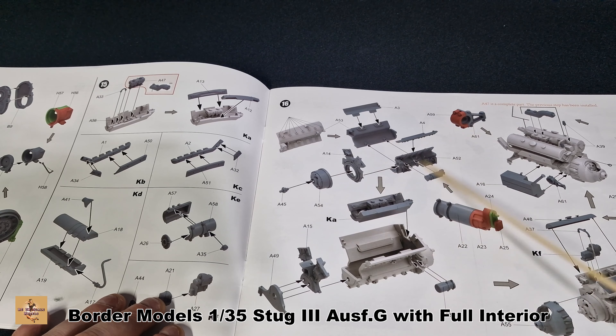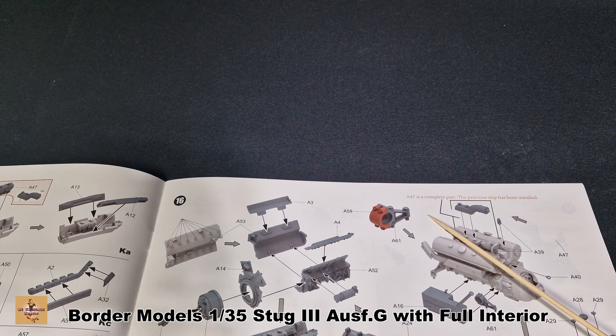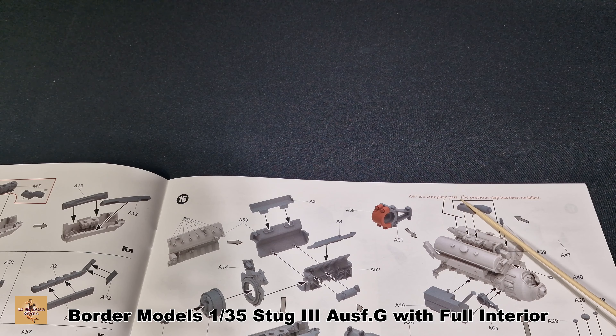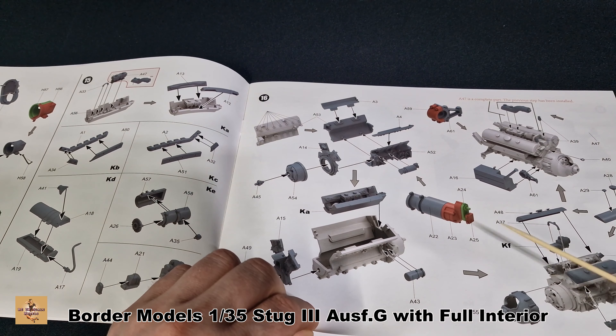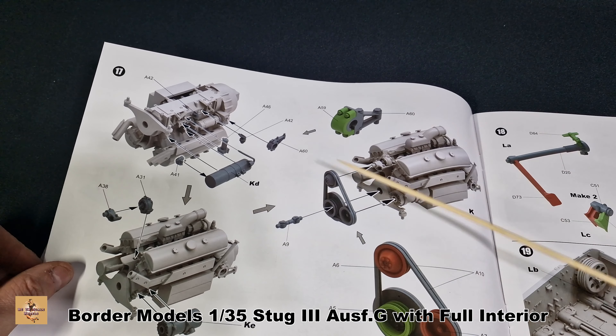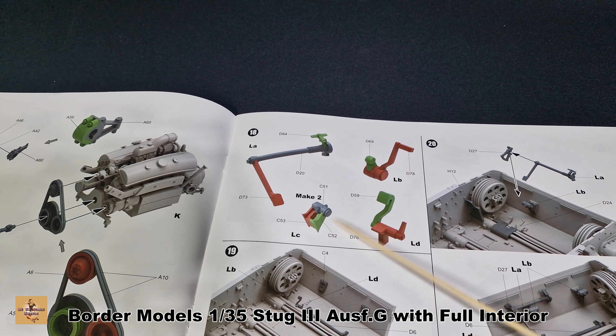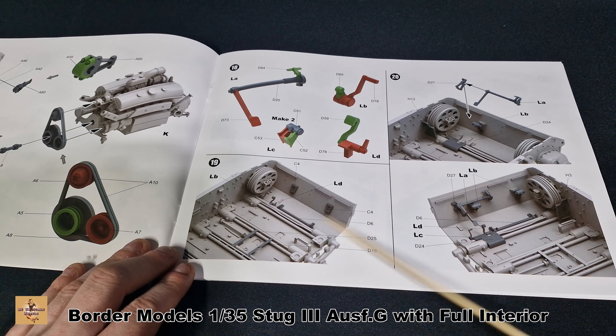I think this is an engine block from what I can gather — nicely done. I'm not sure what type of engine this is. It could be a Maybach — anyone who knows, feel free to let me know. Again, a couple of detail parts: your pulleys, probably a water pump and that kind of thing. This looks like the pedals for the driver, which get attached here as you work your way along.